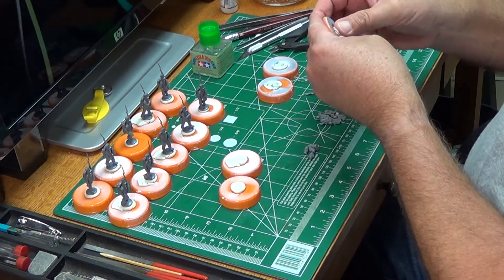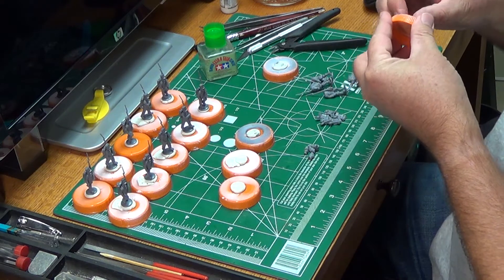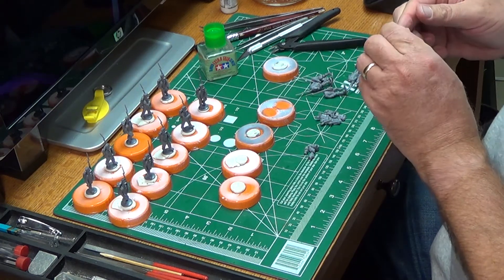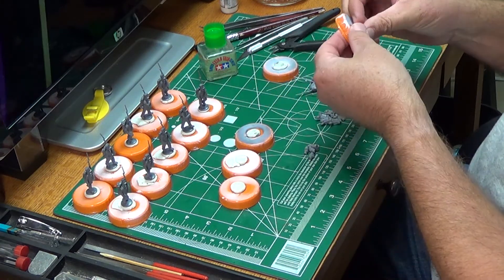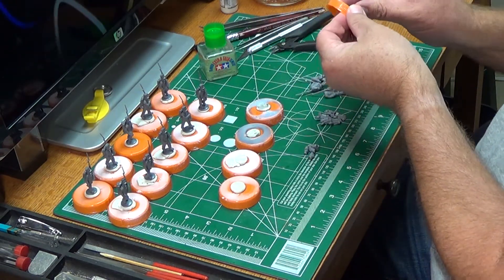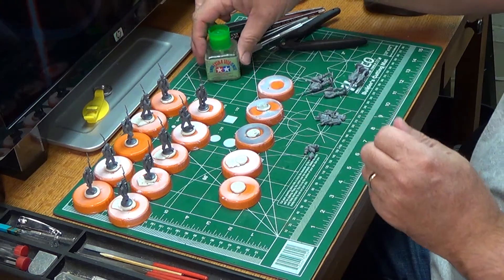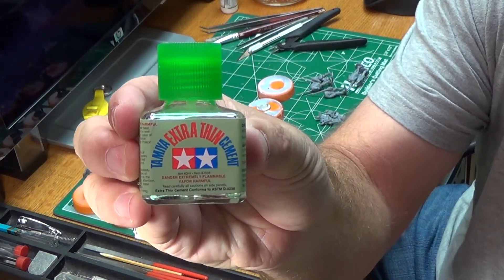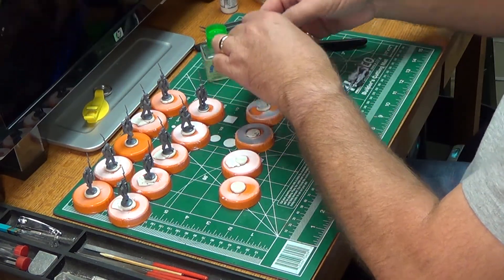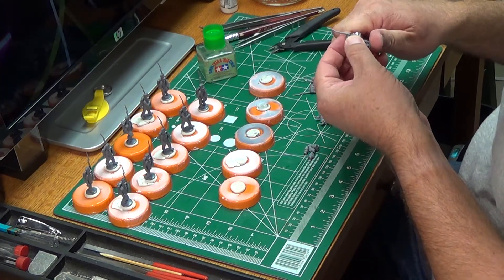For my minis and building my figs, I've switched over to Tamiya extra thin cement. Good stuff — great stuff. It sets quicker than Super Blue. I still use Super Blue on some model kits and for my basing, but for standard model assembly I'm going with Tamiya extra thin cement. You've got to get it, guys. It has some gap-filling properties and an ability to get into the nooks and crannies — it just melts right in.